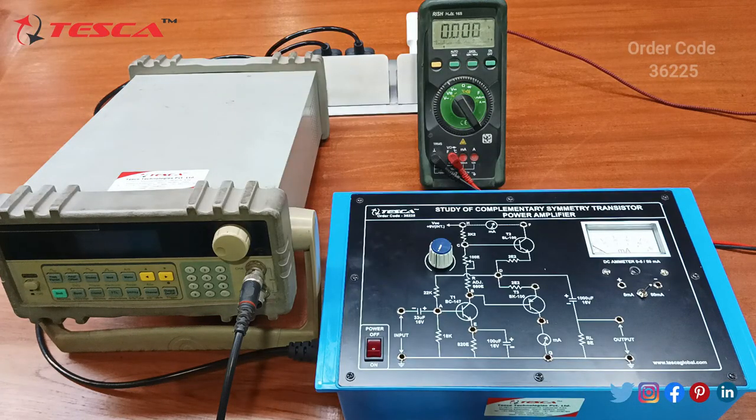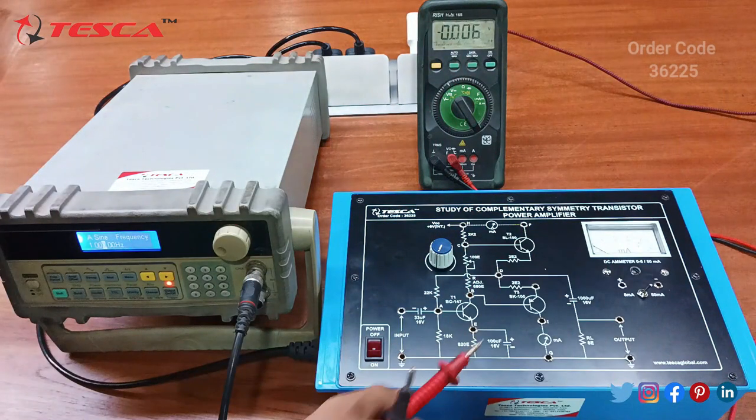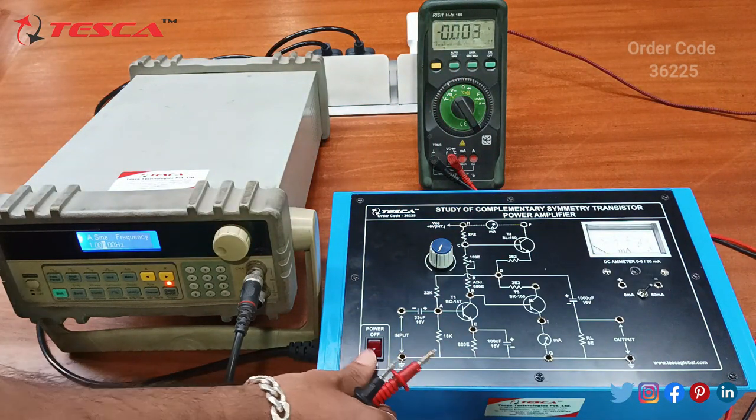Now we are going to perform an experiment on the kit. The experiment we are going to perform is to measure the DC voltage at certain test points with and without signal. With no signal at the input, we need to measure the DC voltage with respect to ground at test points A, B, C, D, and E.